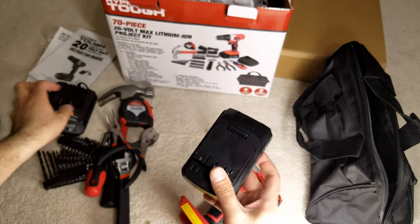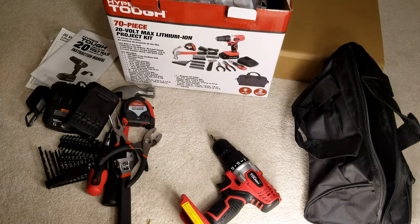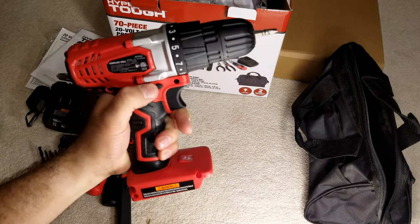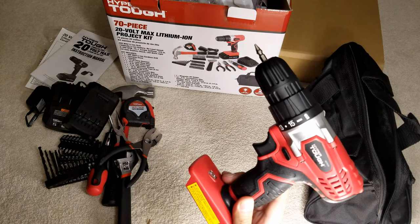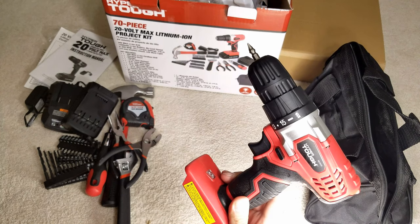Okay friends, that concludes the video. We've done the unboxing and review of the 70-piece 20-volt max lithium ion project kit by Hyper Tough. I purchased this from a Walmart store for $19 — online it's $40 at Walmart's website, but I thought it's a good price for this. Thank you very much for watching, I hope you enjoyed, and keep tuned for more videos. Cheers, bye!